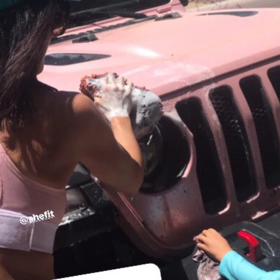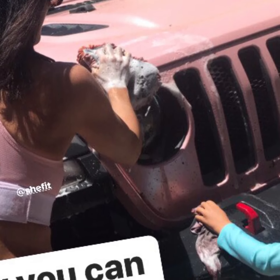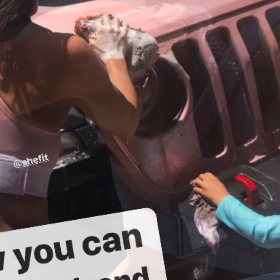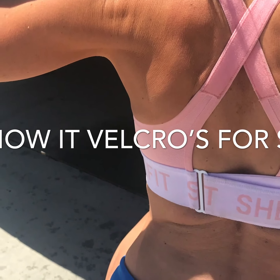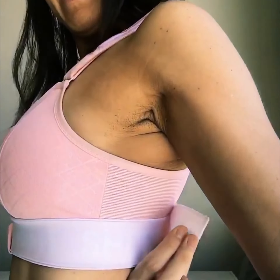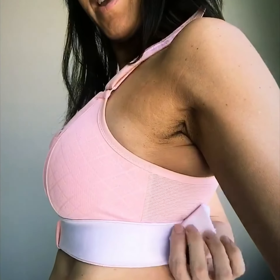So the sports bra everybody's been asking about, that's what I got on today again. It's called a SheFit and it's so awesome. It zips up and the best part about it is it's not just great for breastfeeding but it's customizable and you can cinch it up.